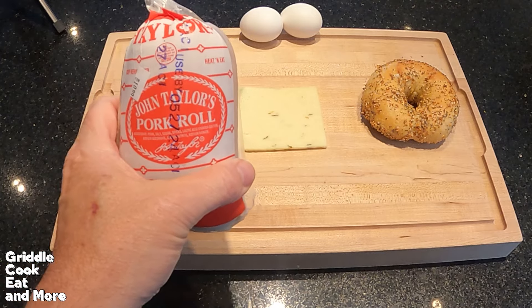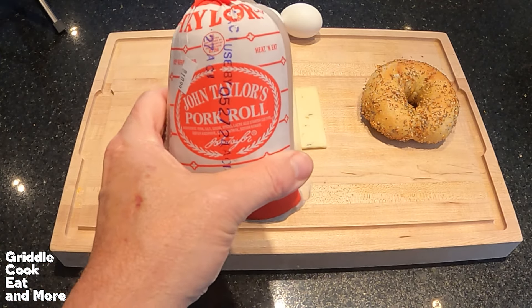You've probably seen it in the title — we're going to do Taylor Ham or Pork Roll. If you're in Northern Jersey, you call it Taylor Ham, and if you're not in Northern Jersey, you call it Pork Roll. But Taylor Ham is Pork Roll. So we got Taylor Ham or Pork Roll, whatever you want to call it.